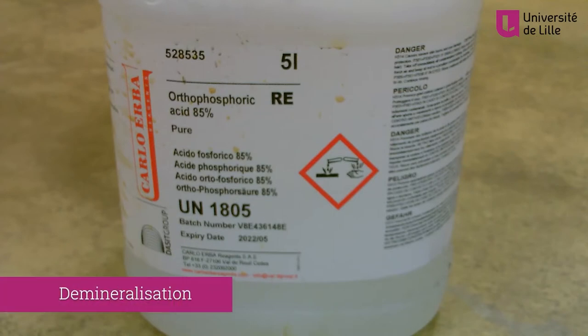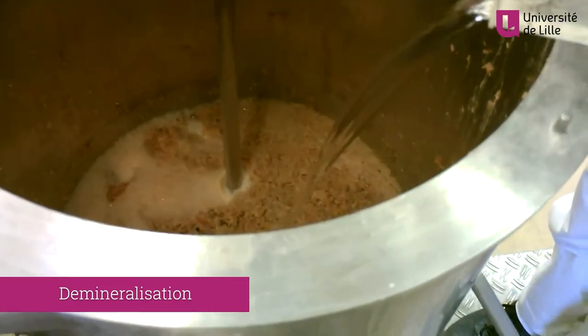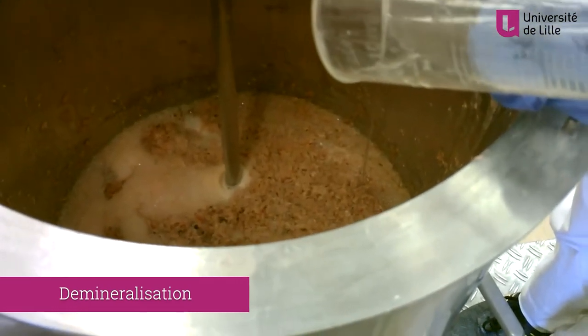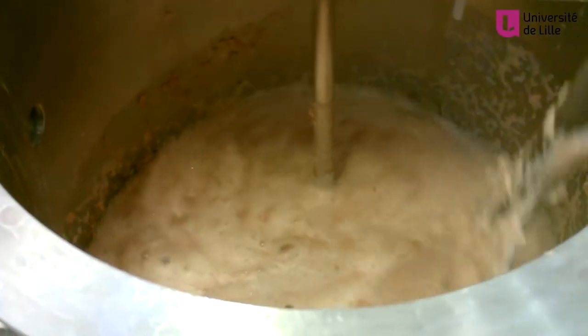For the first step of chitin extraction, called demineralisation, the ground shells are suspended in a medium acidified with H3PO4 — orthophosphoric acid — to remove the minerals and calcium carbonates.